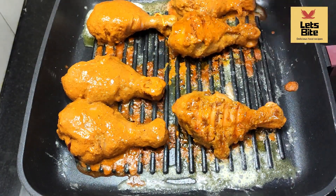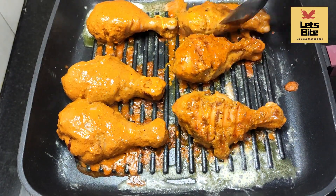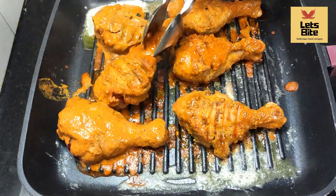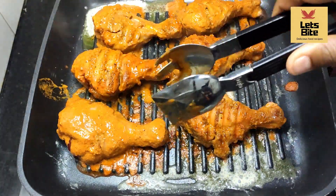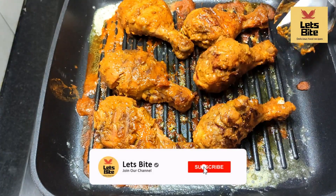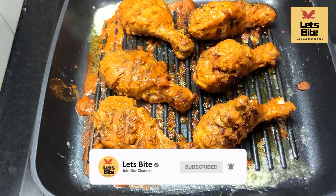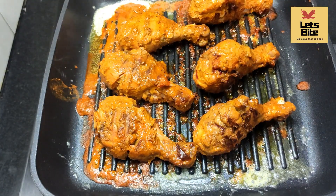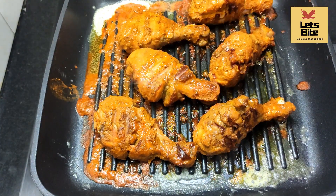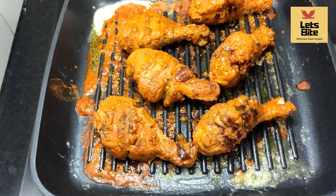Once one side is done, I'm turning the chicken over. Now turn it on. When the texture changes, we will give it a smoky flavor. You will see how we do it — stay until the end. This is a very good recipe.